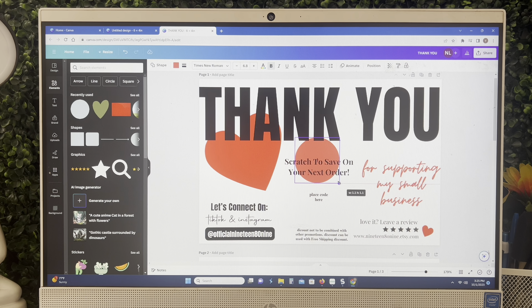Here you can see what I put together for my thank you card — something short, sweet, and simple. I went ahead and added an element, which is just a plain circle, and resized it to match the size of my scratch off stickers, which are one inch. Then I repositioned it and placed it exactly where it needs to cover up my design and coupon code.